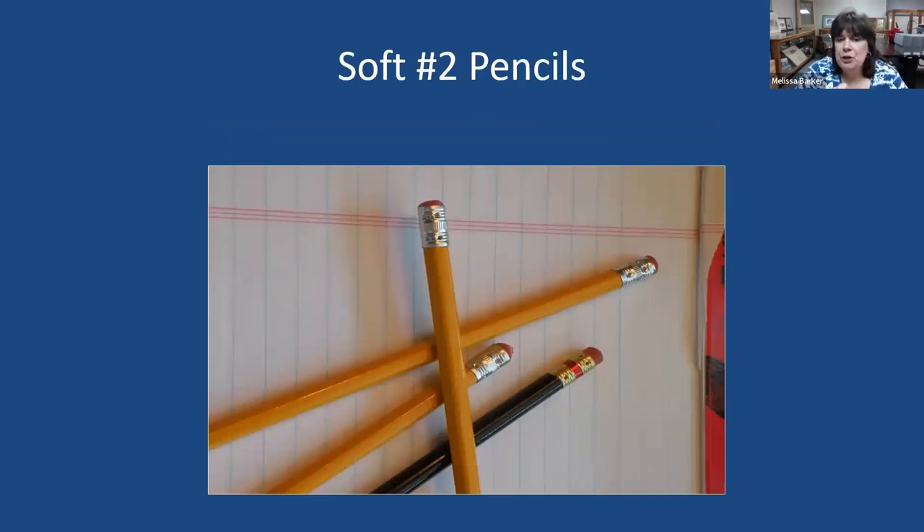First and foremost, put soft number two pencils in your toolbox. I'm asked all the time what to use to write on documents and photographs to label people or information. First and foremost, try not to write on your documents and photographs. But if you need to, use a soft number two pencil — that is what we suggest in the archives industry. They are easy to erase and remove if needed.